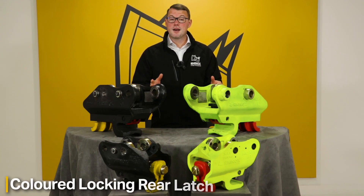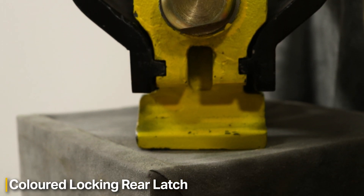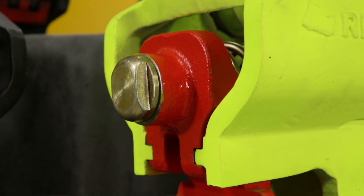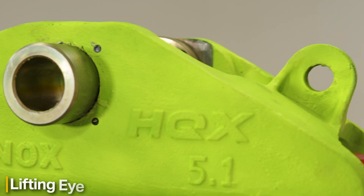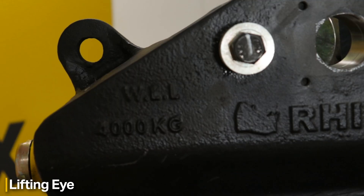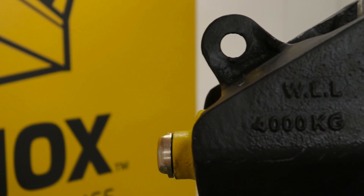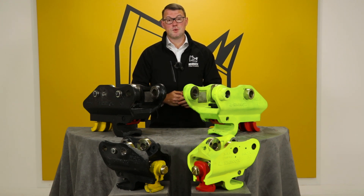The coupler also comes with a coloured rear latch, allowing you to see when the latch is securely connected with the rear pin on your bucket or attachment — letting you double-check full engagement. The front lifting eye is rated between 800 and 5,000 kg depending on the size of your coupler, so always check the product data plate on the inside of your HQX.